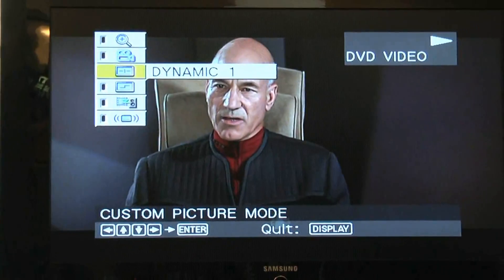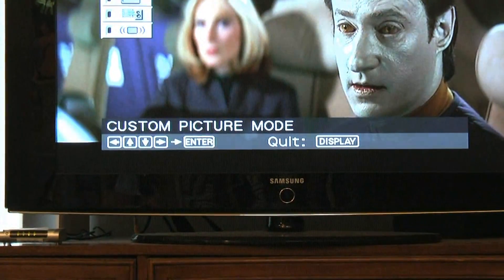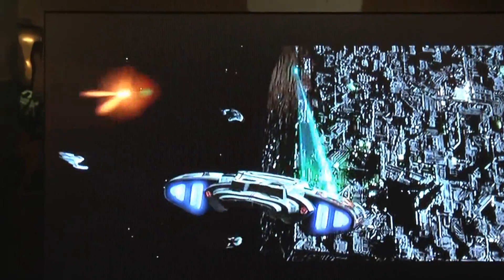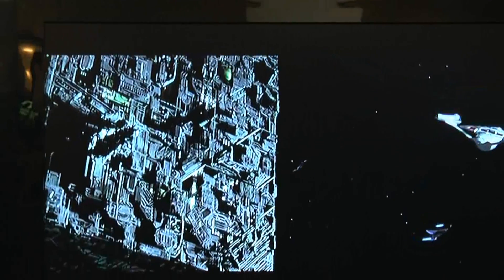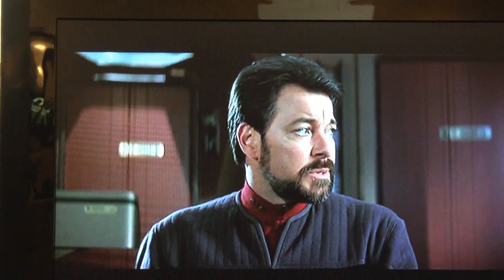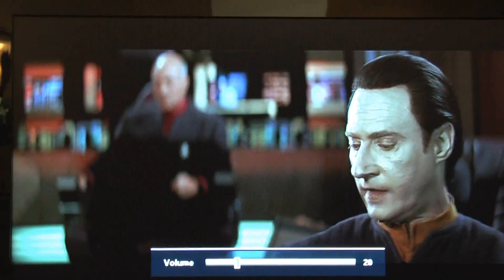Here's a look at the picture playing Star Trek: First Contact — you can see the upscaled image on the TV. That's a quick look at my new Sony DVD player, here on May the 11th, 2009. Ray Glasser signing off from Cleveland, Ohio.